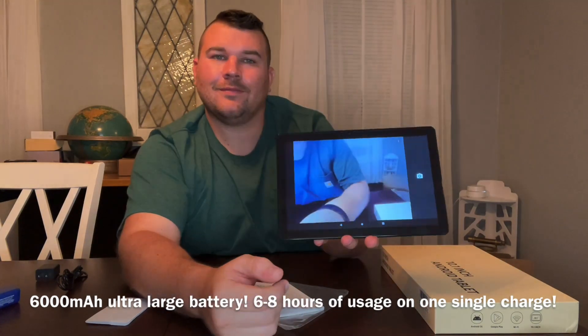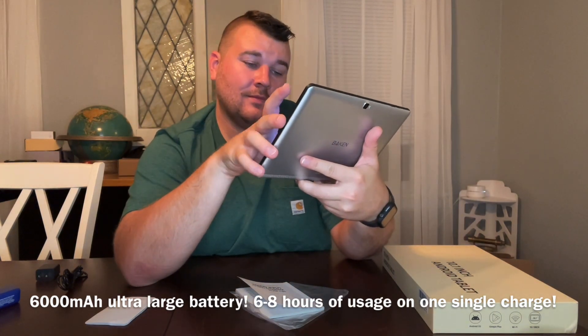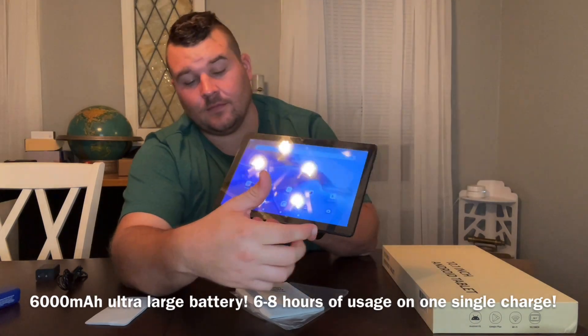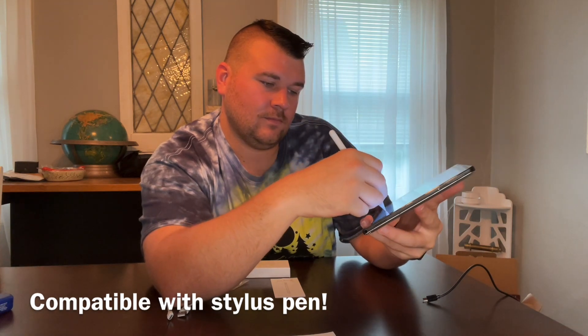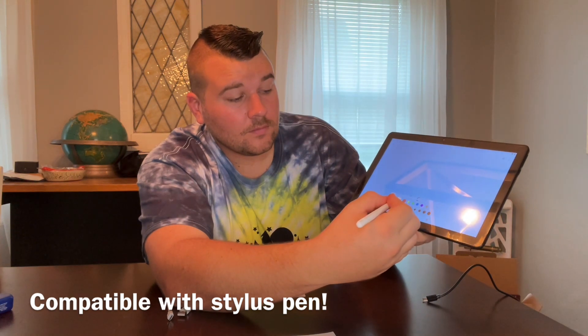This tablet supports Disney Plus, Prime Video, Netflix, and HD video, allowing you to enjoy a comfortable video viewing experience. Its compact and sleek design, as well as long battery life, will make it perfect for anyone who loves to travel.